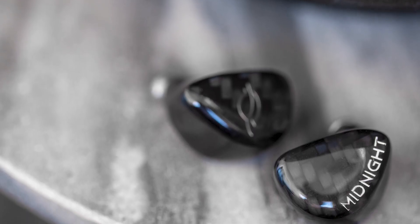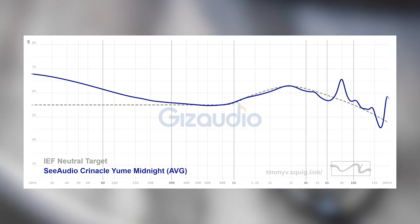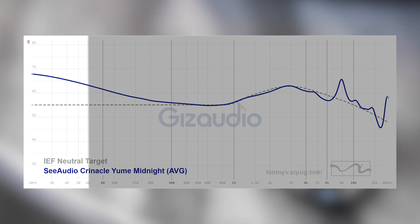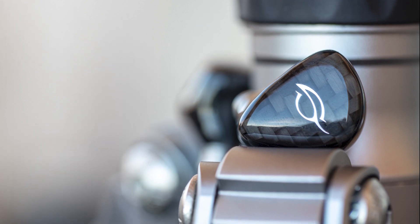Running up the list, we have the Yume Midnight. Now we're getting to some of the stuff I really, really love and personally grab from time to time. The Yume Midnight has a beautiful mid-range — vocals are distinct and natural, and the timbre quality is solid. It does have some treble issues, so vocals can sometimes come across a little fatiguing. The sub-bass is another area that needs to be toned down to give more definition to the mid-bass. But all that aside, the Midnight is still a solid IEM that I grab every now and then.